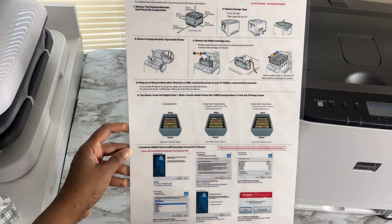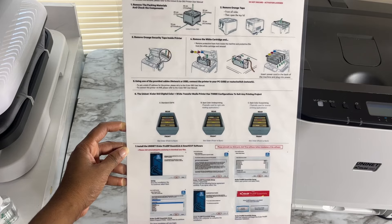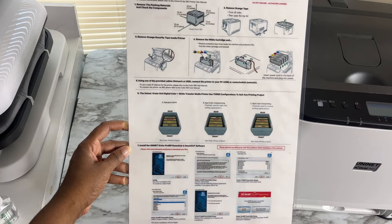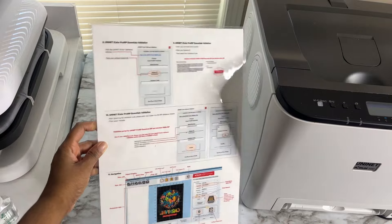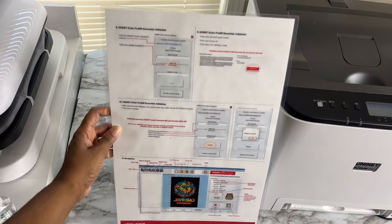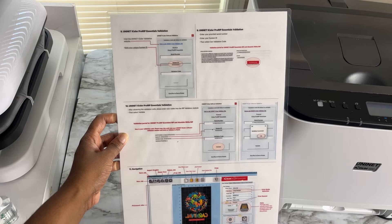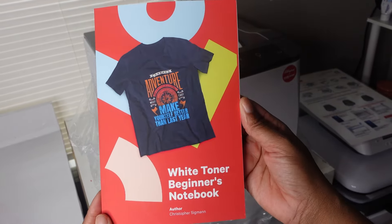The first thing you'll notice is your quick start guide. It is front and back and it's going to walk you through the whole process of how to set up your printer. I literally read through this while setting up my printer. Make sure you keep it — don't throw it away because it has your activation code for your White Toner class. You'll need this code when you're installing the software, so keep it on you at all times.